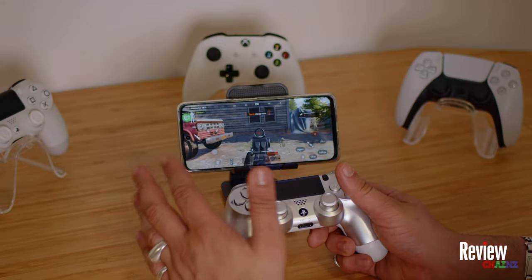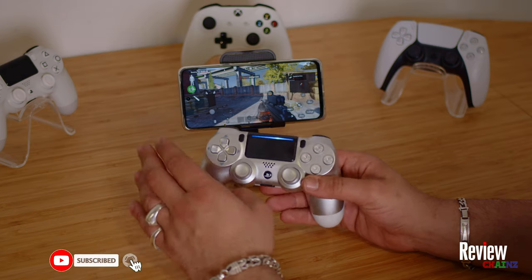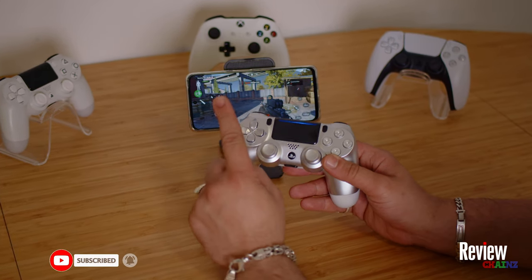You can play Arena Breakout with your PlayStation 4 or any other controller on your Android smartphone. In this video I'm going to show you how and which app you need.